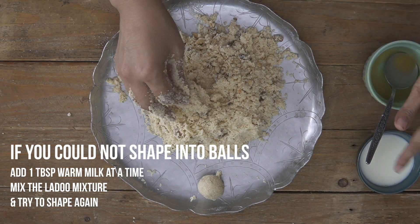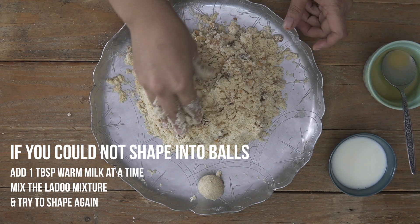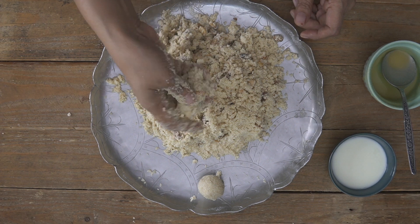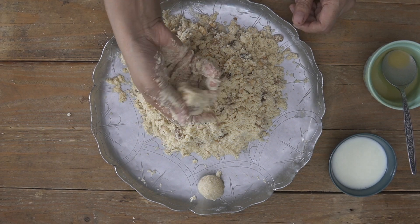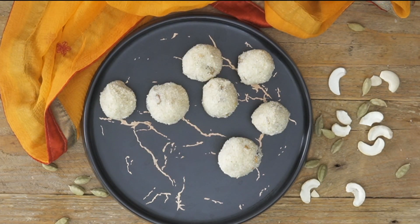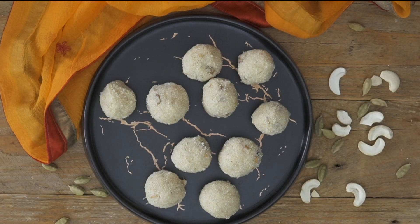At that point you can add a tablespoon of milk at a time to help the suji hold together — but not more. Ensure that you sort of compress it well so that the suji holds itself together to make a nice laddu. I've finished rolling out all my rava laddus — ensure that when you're shaping them into balls they are completely compressed. They should feel firm when shaped into a ball — they should feel like a hard rock.